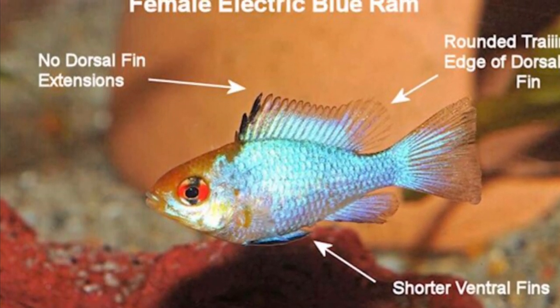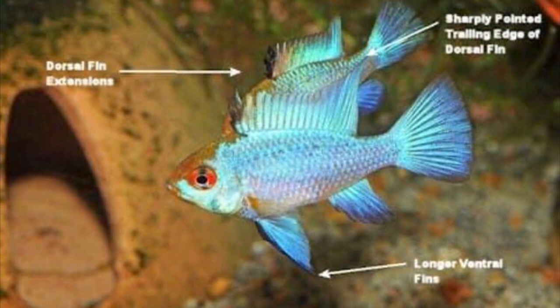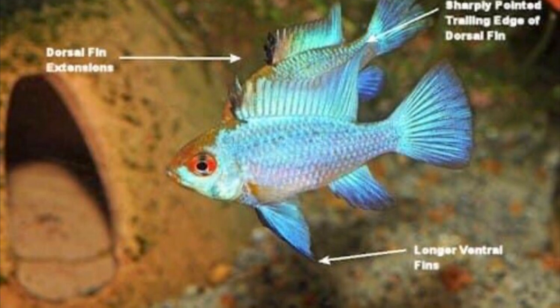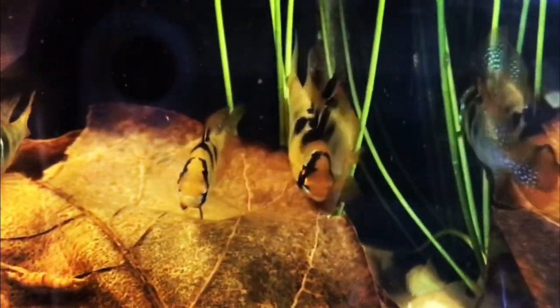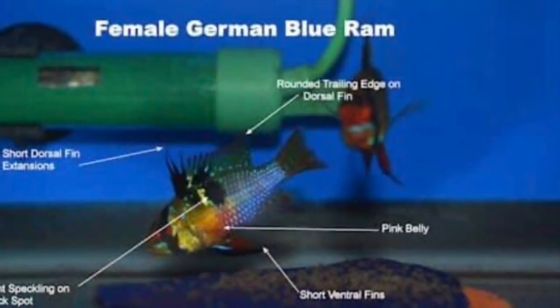With the male, you can see that the trailing end on the dorsal fin on the right is very pointy. The dorsal fleck or extension is also very pronounced and thick. The stomach isn't as round as the female's was, and the pectoral fin of this fish is a lot more vivid in color and also longer.